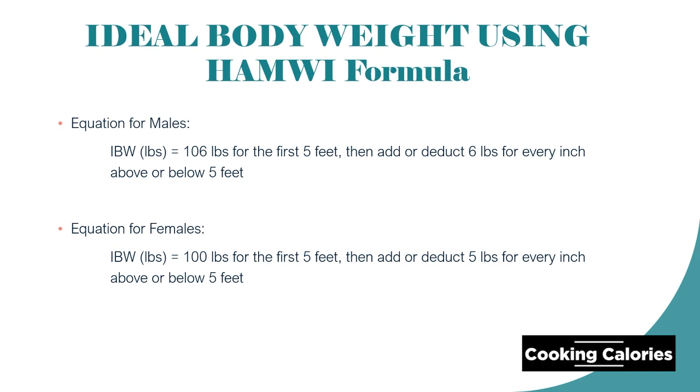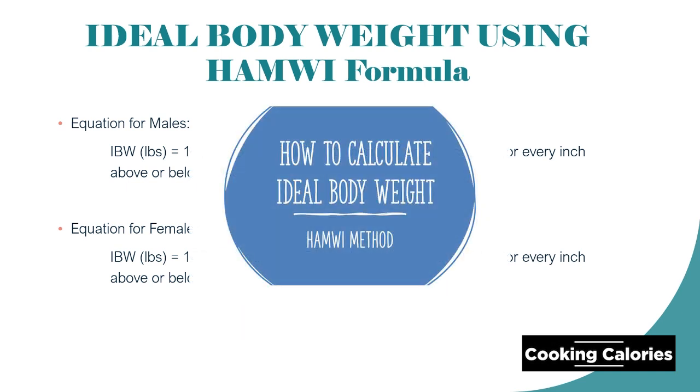If you want to learn the step-by-step method on how to calculate ideal body weight using the Humwe Method, just watch this video. Now let's have an example.